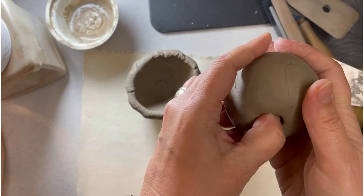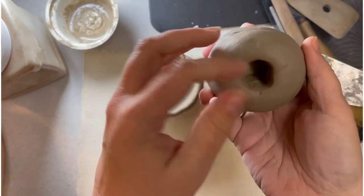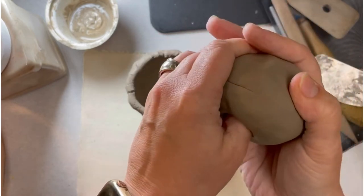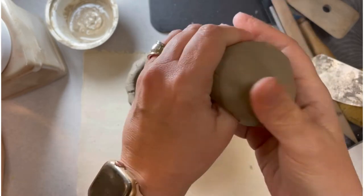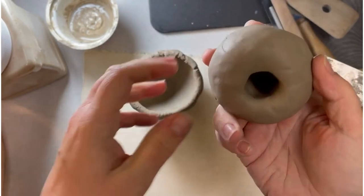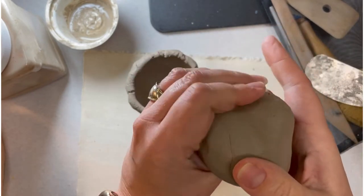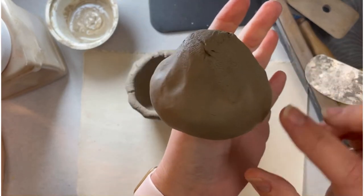Now I'm going to make my second pinch pot. When I burrow that hole, I'm just going to turn it and press down, trying to keep the hole symmetrical. Now I'm going to start thinning the bottom. It kind of looks like a mushroom at this point.